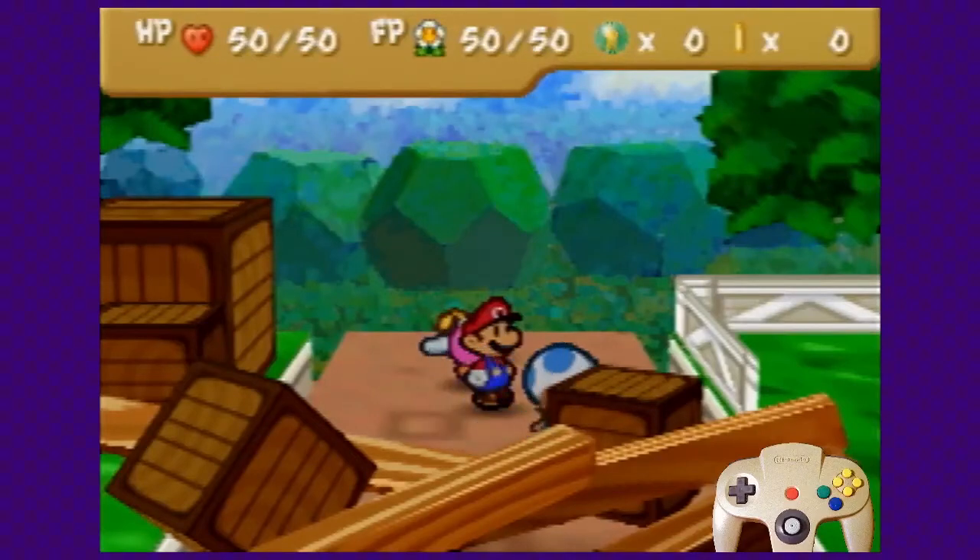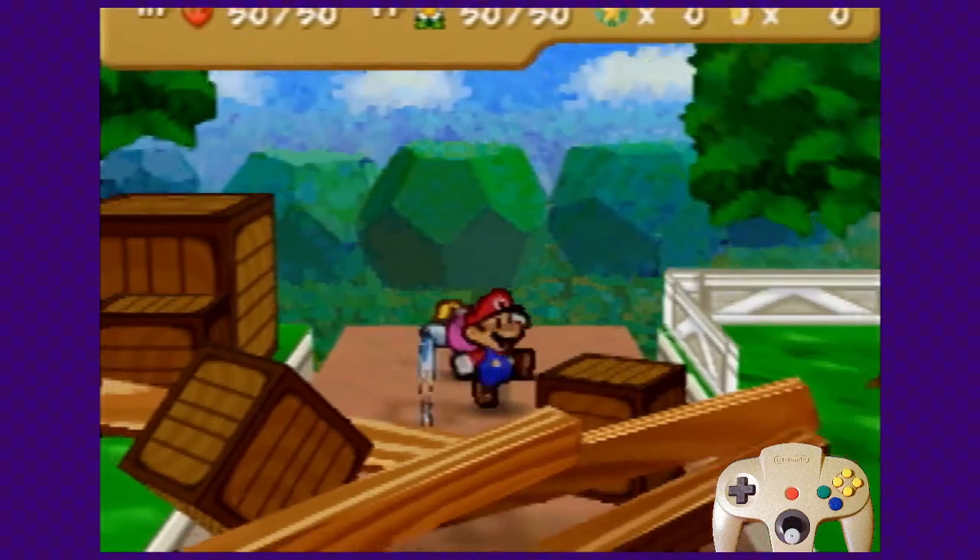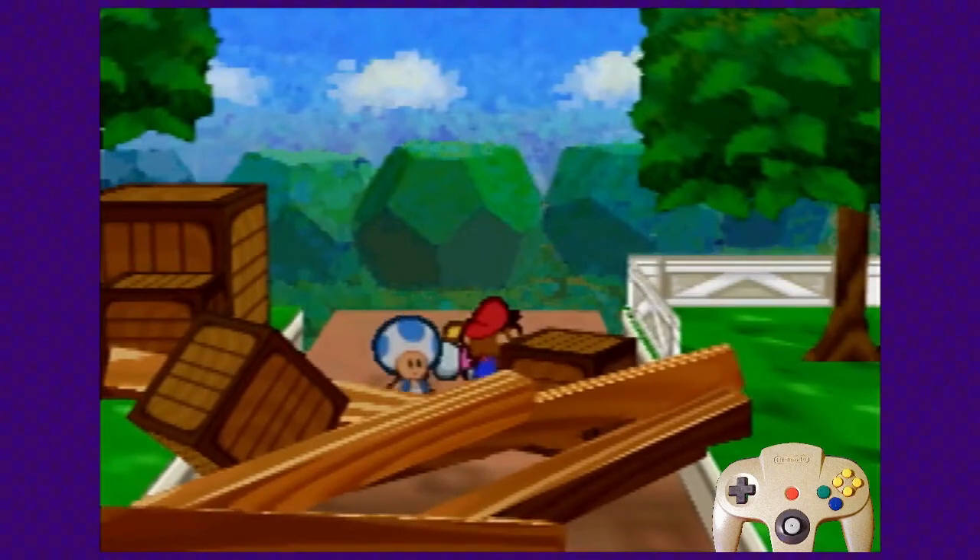Hello, M4 here. Today I'm going to teach you how to do Log Skip in Paper Mario. This is used in Any% and No Peach Warp, and Reverse All Cards to skip these logs and leave Chapter 1 without clearing it.